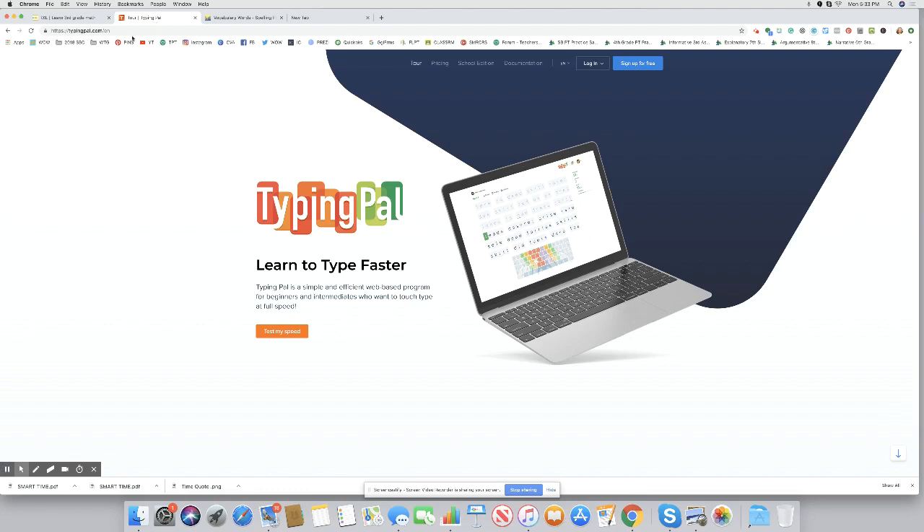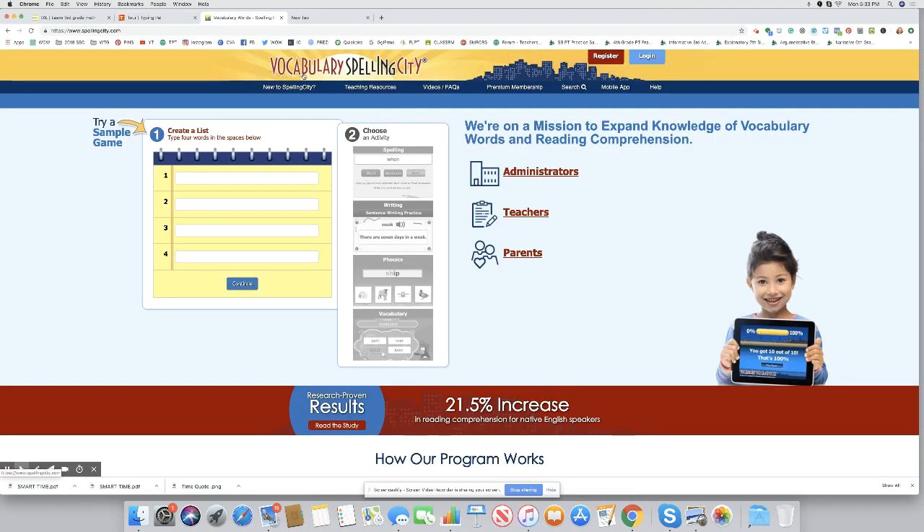We liked TypingPal too. It looks just like this and helps you practice keyboarding skills. I think they have a free version and a paid version — always check if you're with a school, as they may have a subscription already. Another one we loved was Spelling City, which I think may now be called Vocabulary Spelling City — it's still at spellingcity.com. Their words for the week would go into a list I created, and then there were all kinds of games to practice: spelling ways, game ways, phonics practice. Really fun.